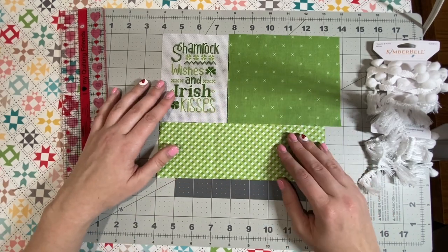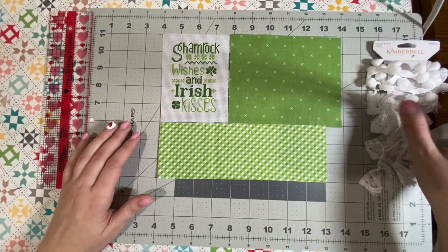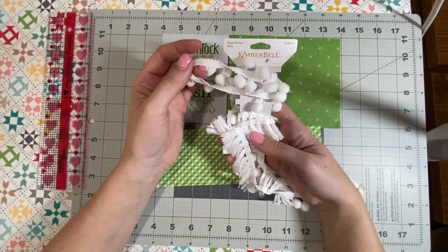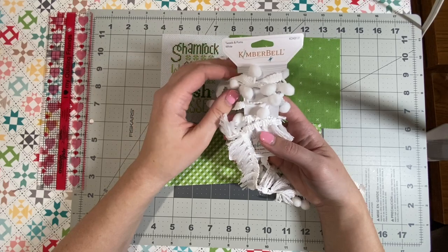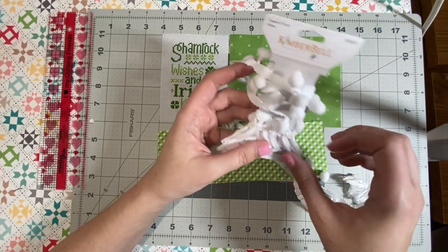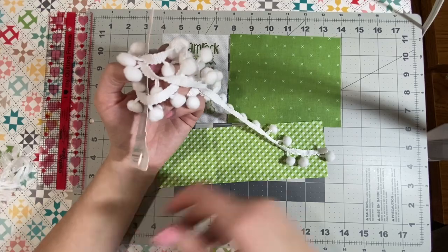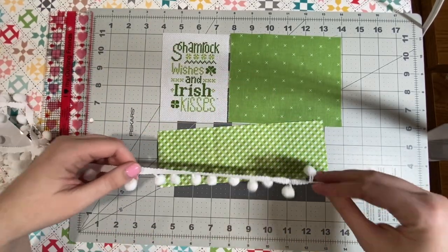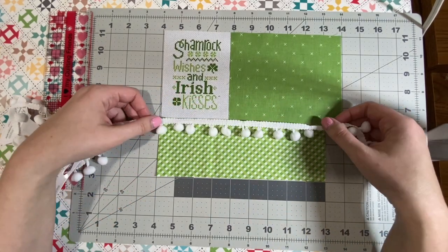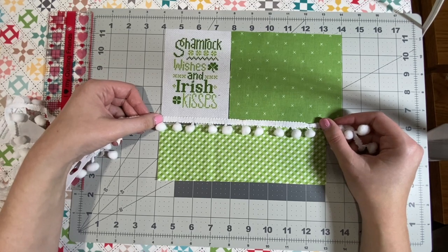When I'm finishing a project, you kind of just start going and fix it as you go. We just got these in the shop — they are Kimberbell. This one has pom-poms and tassels, and we have different colors. I picked the white, and I'm going to use the pom-poms. I tested all this out and thought it was really cute. I'm just laying this out to see, and I thought I would put the pom-poms right here. That's kind of my plan.